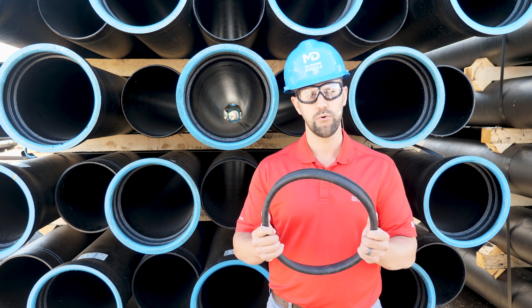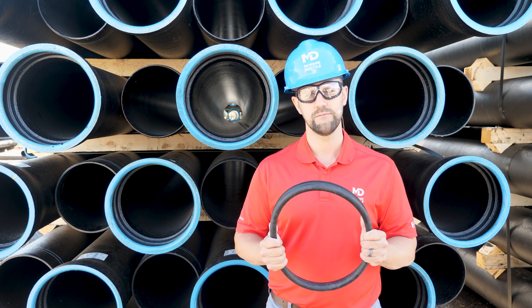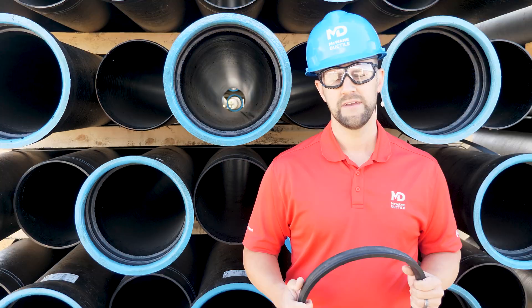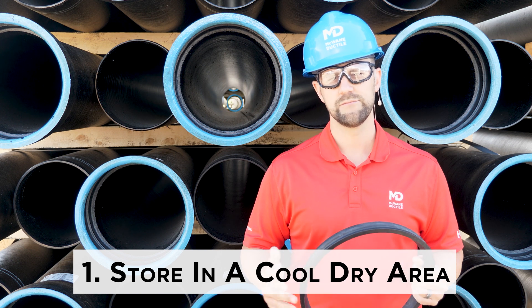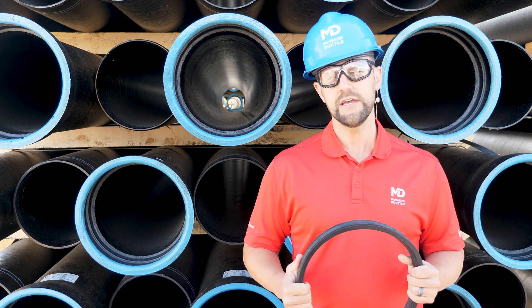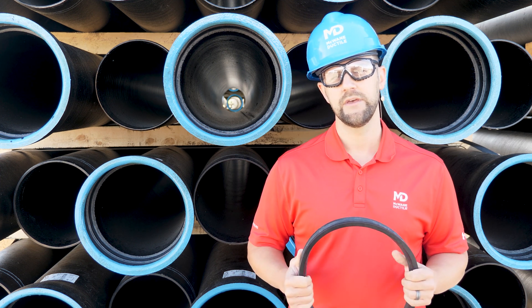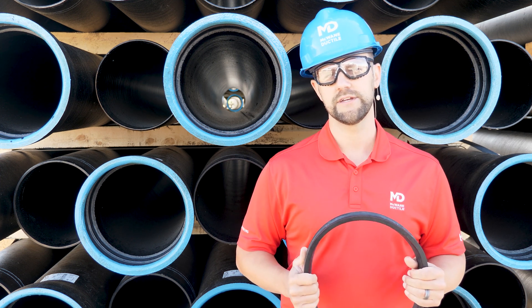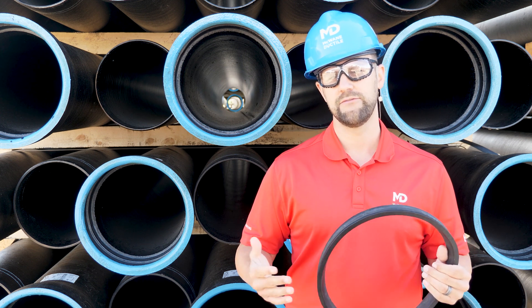If gaskets aren't properly stored and cared for, they might cause some big problems in your pipe system once it's placed into service. Tip number one: store your gaskets in a cool, dry place. The optimum storage temperature for your gaskets is somewhere between 40 degrees and 80 degrees Fahrenheit. For example, if you're working in freezing conditions, it would be good to place your gaskets in the cab of a running truck.